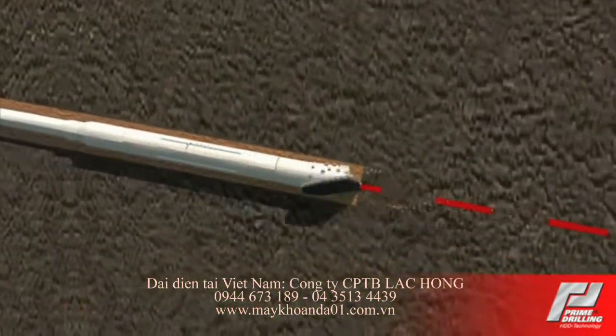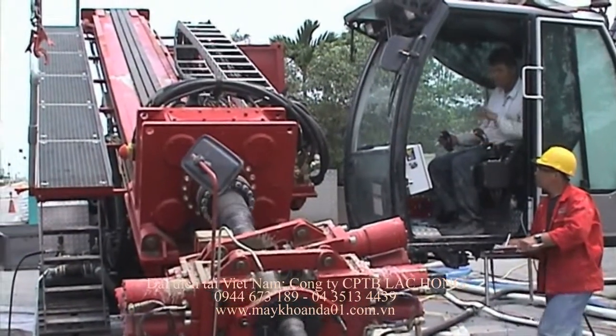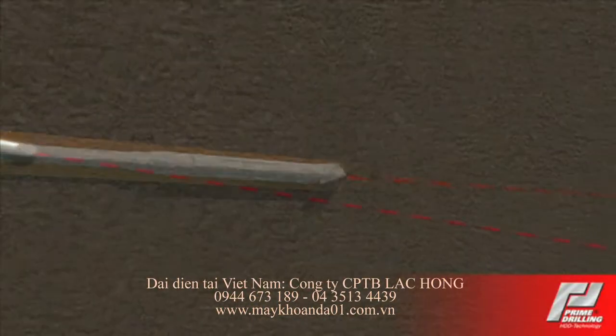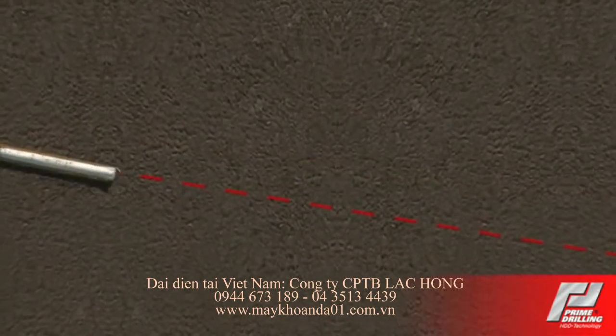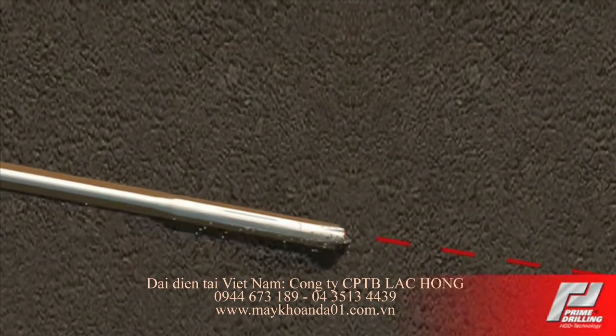There it is pumped to a recycler. From the recycler, the regained bentonite fluid is brought back into the drill cycle. The locating system shows when the drill head has left its predefined drill path. In this case, the drill head will be redirected back on course.